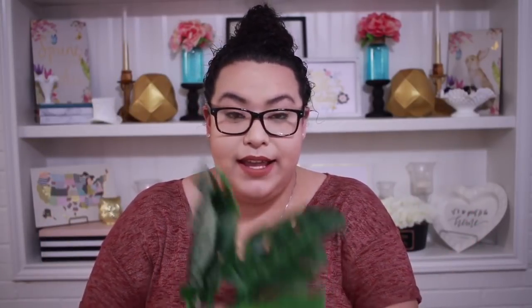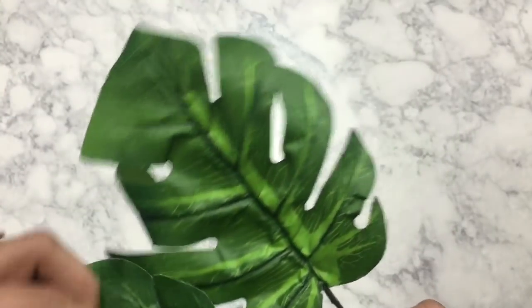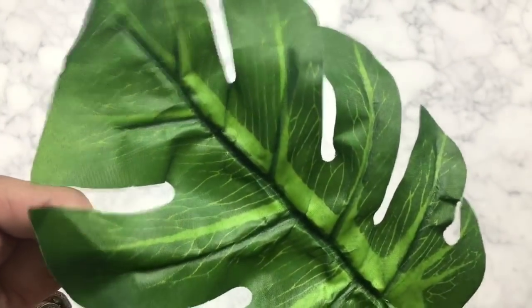The next greenery item that I bought is this one right here. This is a really great bouquet. It comes with five different stems. What you can do with this is you can either spray paint this or just frame it like this and add it to your gallery wall. It would add a really great detail to your wall art.